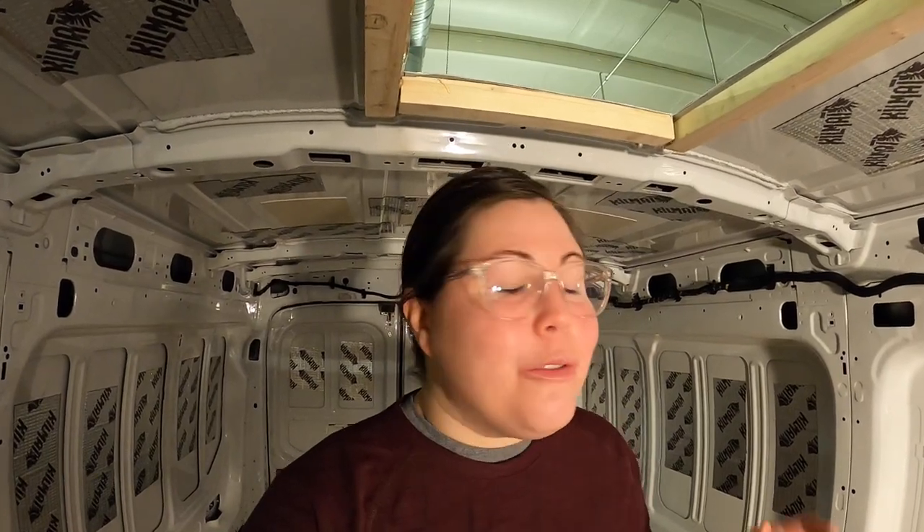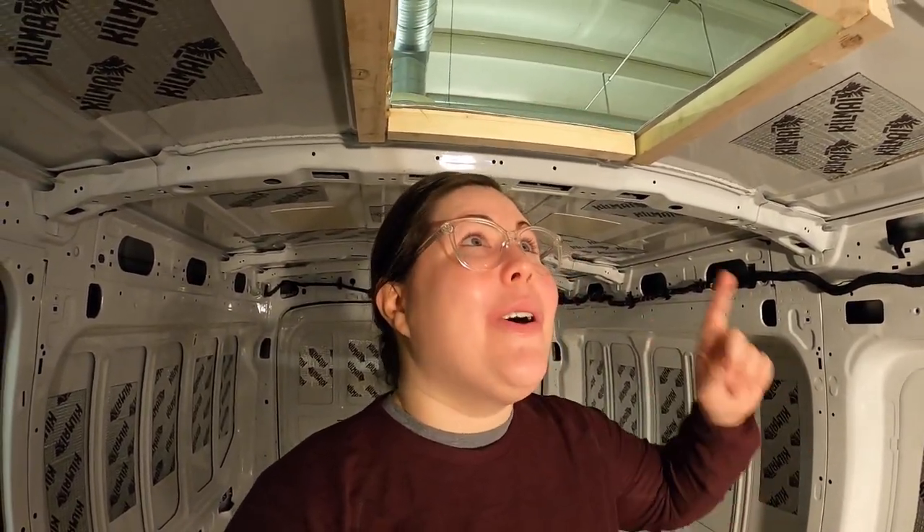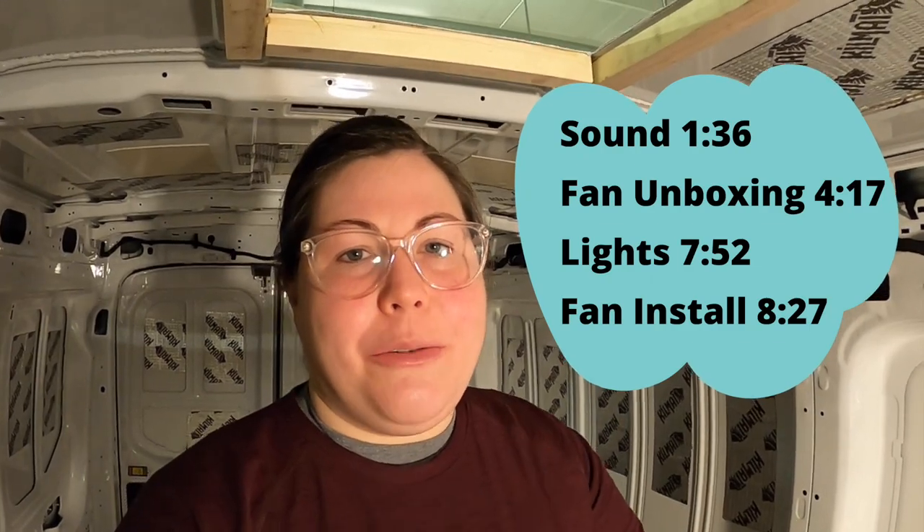I'm getting ready to install the fan, but before I start, I want to mention that I'm adding chapters to this video. So if you're interested in seeing the sound canceling mats, the light layout, or the fan, you can skip to those parts. Here are the times you can skip to, or you can use the chapters in YouTube.